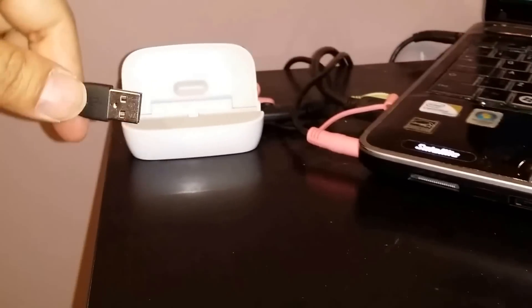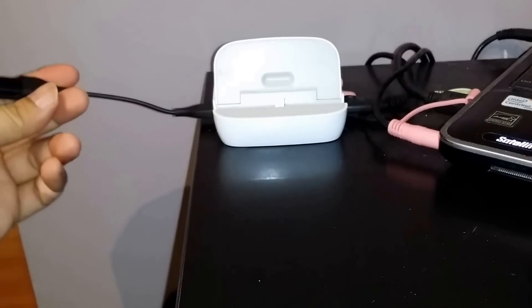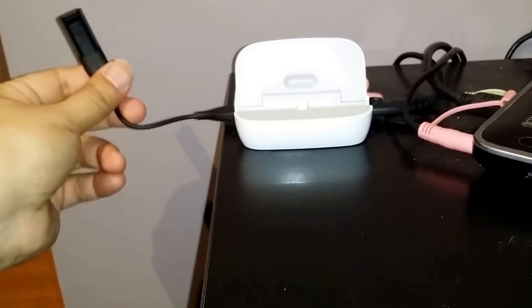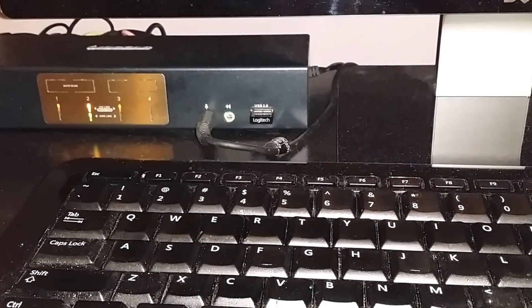So once you take out the pedometer itself, you just take the cradle and basically snap it in like so. Once you've snapped it in, you just plug the USB into your computer — in this case I'm plugging it into my smart dock. And you can see that it's charging, basically blinking like so.